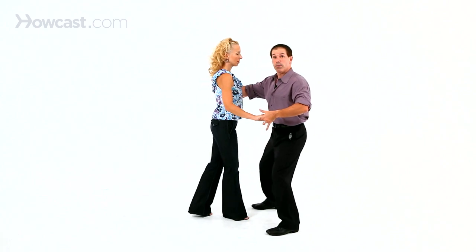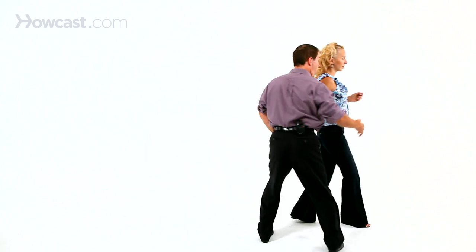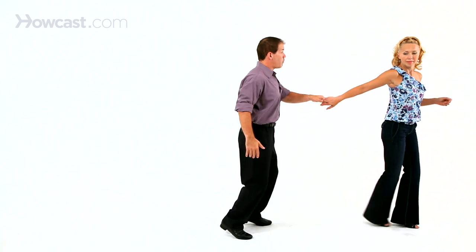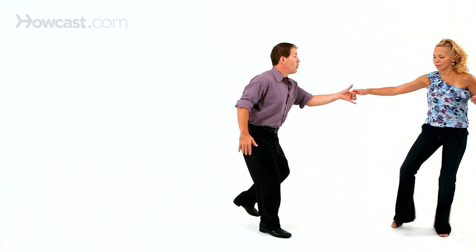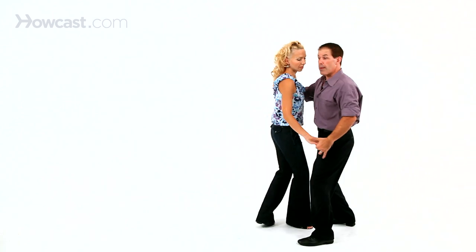So it goes rock, step, get in front of her, triple step, send her by you, walk, walk, finish it off, triple step. She swivels coming back at you with her right, I go left — rock, step — picking her up into closed, triple step, stay there, walk, walk, back it up, triple step, and we can start over. So I start left, she starts right, with the rock step. We're going to do the Lindy swing out to music.